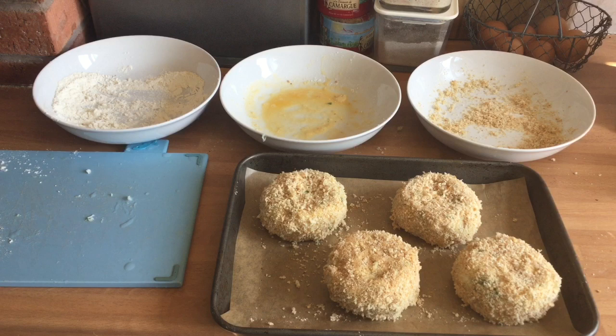There are my four fish cakes coated. Discard any leftover flour, egg or breadcrumbs as this would be contaminated with the fish. Store in a fridge at three to five degrees until you need them.